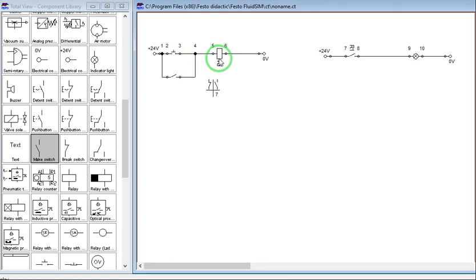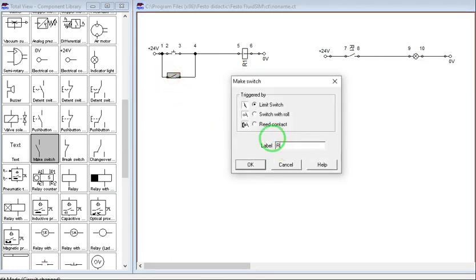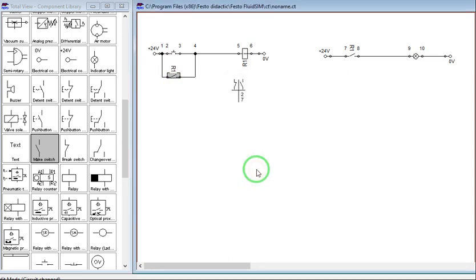Let's connect this normally open switch in parallel with our push button. If this is R1 and this is also R1, let's label this parallel contact as R1 as well. As you can see, if we press this push button — even a momentary pressing — we will energize R1. The normally open auxiliary contact will close, and once we release the push button, R1 will remain closed because it provides a latching path through our relay.